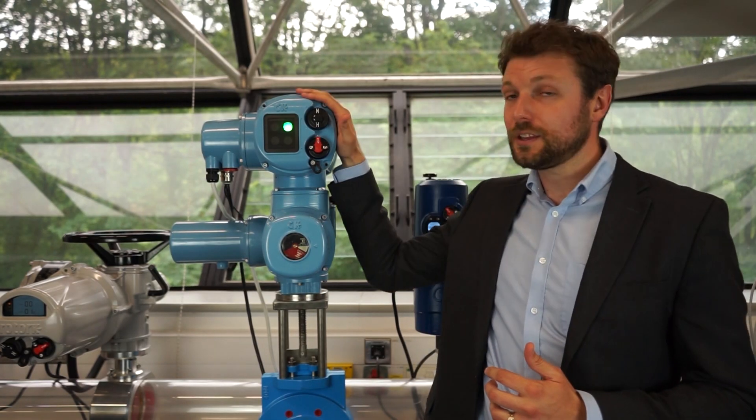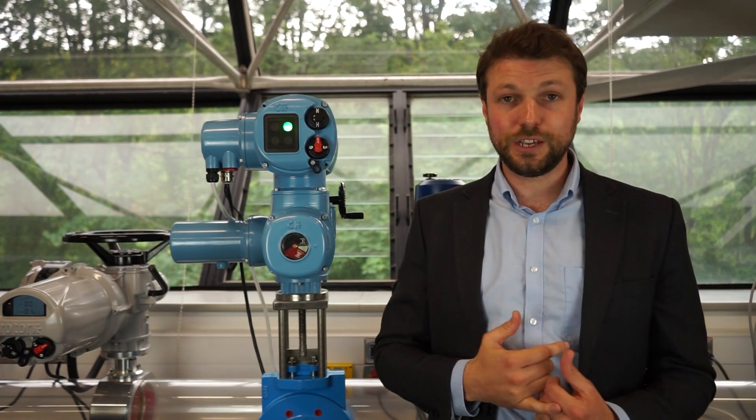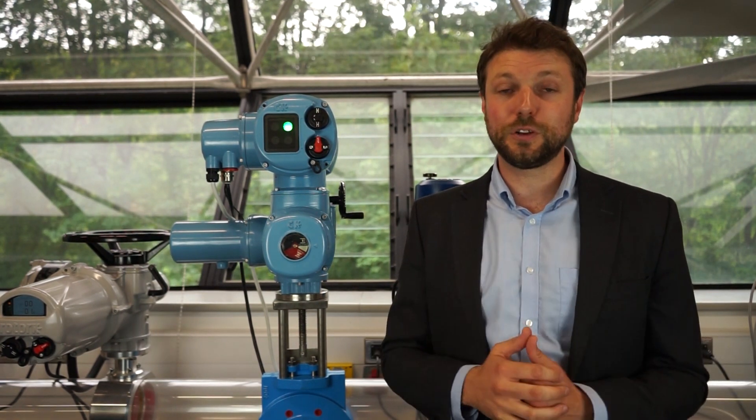With the inclusion of the Atronic, the CK range truly offers flexibility for every application or requirement. Thank you very much for watching.